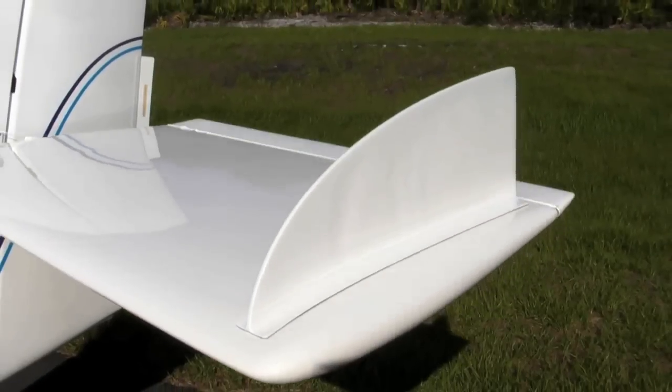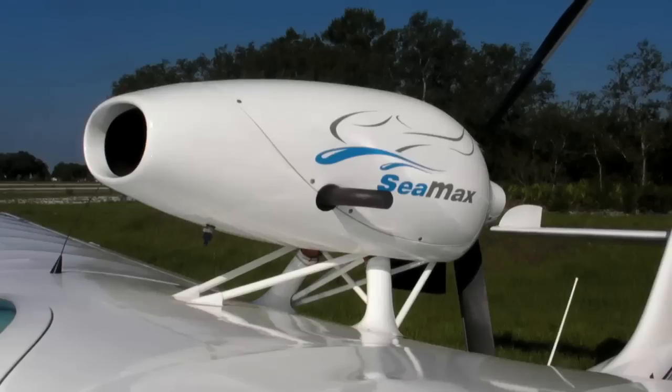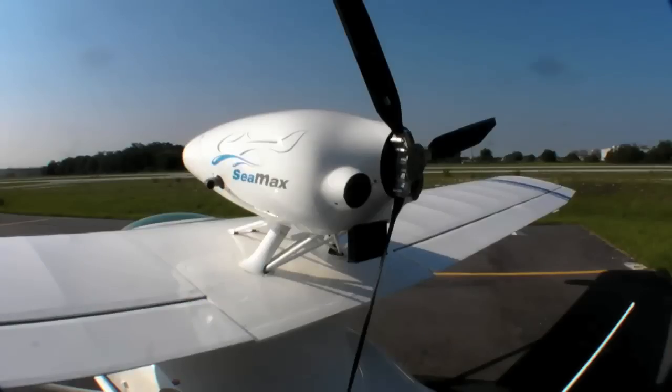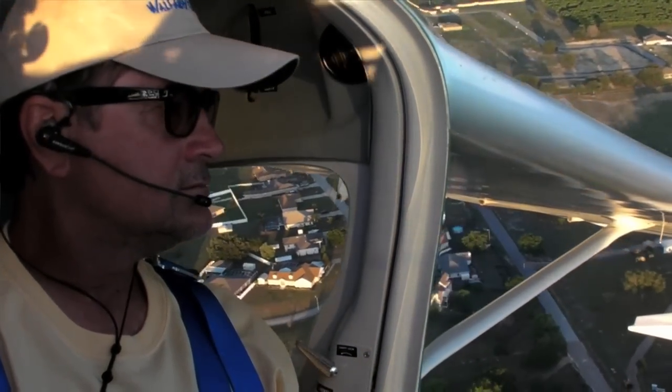The fin is there to help pilots who don't have this kind of experience. When they jump from a Cessna to a pusher like the CMAX, they tend not to use their feet enough and rely too much on ailerons. The fins ensure that if they don't use the rudder pedals, the nose — and therefore the tail — will still follow correctly.